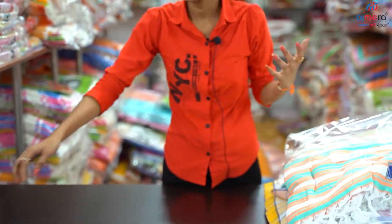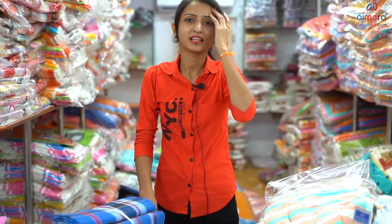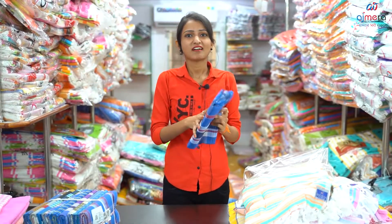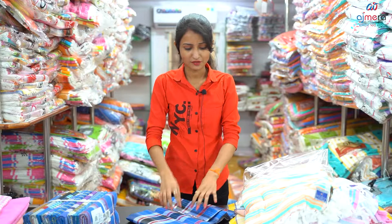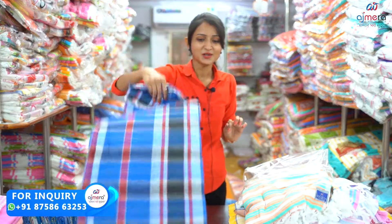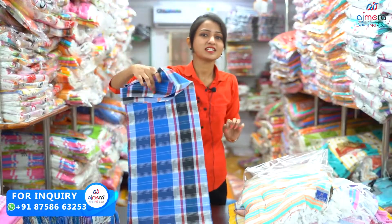You are doing business start-ups. You have many collections — bottom-wear, western-wear collections, sarees, wedding-wear collections. You have many collections available in Ajmera Fashion. You have a one-stop destination in Ajmera Fashion, and you are doing easy business start-ups.